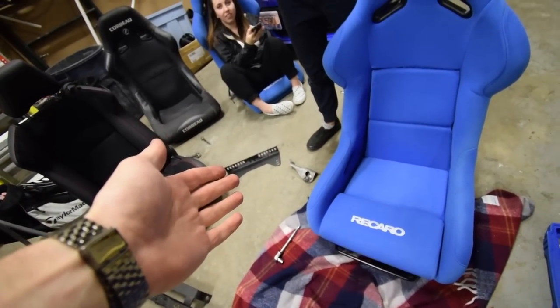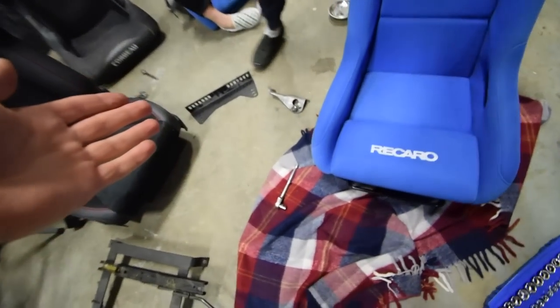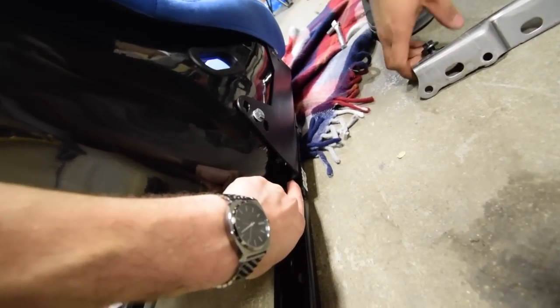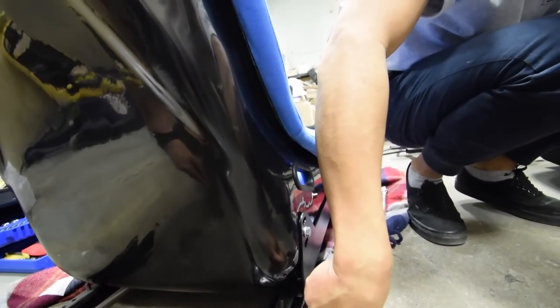Yo, you didn't put the seatbelt thing back on. We don't need that right now. Yeah, we do. No, we don't. You know where it goes, dude? Underneath this rail. Take the seat off and put the seatbelt thing underneath there.